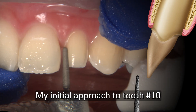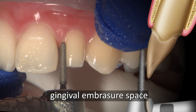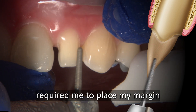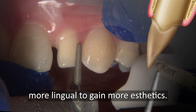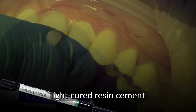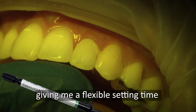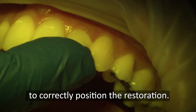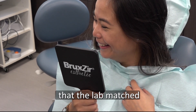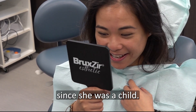My initial approach to number 10 was to restore it with a veneer, but the large gingival embrasure space between number 9 and 10 required me to place my margin more lingually to gain more aesthetics. I used NX3 Nexus 3rd Generation Light-Cured Resin Cement to bond the crown onto the prepared tooth, giving me a flexible setting time to correctly position the restoration. The results show that the lab matched the exact shade and shape that the patient had always wanted since she was a child.